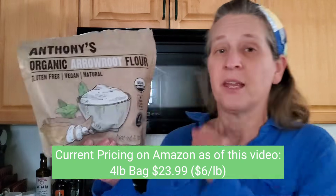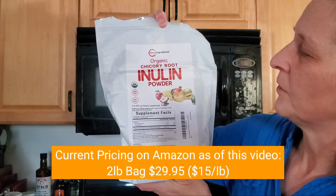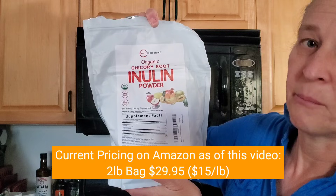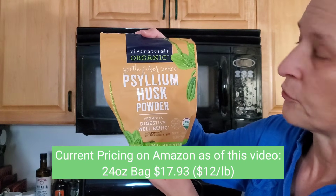There's a lot of information in this book, and there's also a lot of YouTube videos that you can check out. The three prebiotic fibers that we're going to do an experiment with today are Anthony's brand organic arrowroot powder, also known as flour, organic chicory root inulin powder by Micro Ingredients, and psyllium husk powder by Viva Naturals Organic.